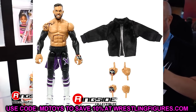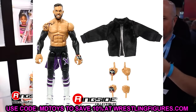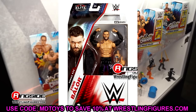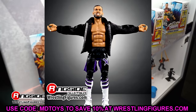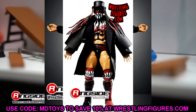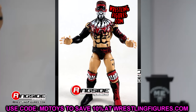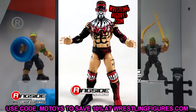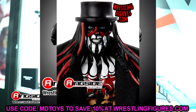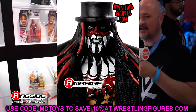He doesn't have any shin cut but does have ankle cut and can rotate his foot. I think this is from SummerSlam when he took on Seth Rollins — that's why he's got the '7' on his shoulder. But the head sculpt is what we have to talk about — this head sculpt is like five years old. They used it on the Elite 70 Finn Balor, which was one of the biggest WWE Elite disappointments since I've been collecting.